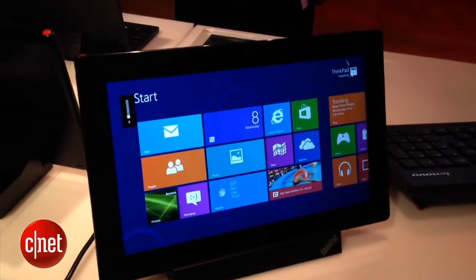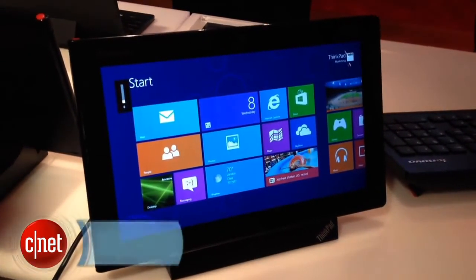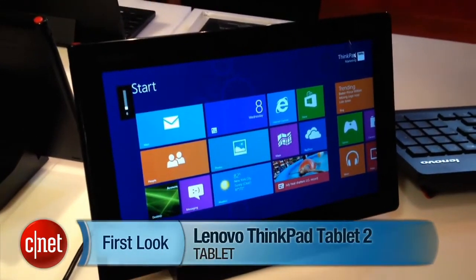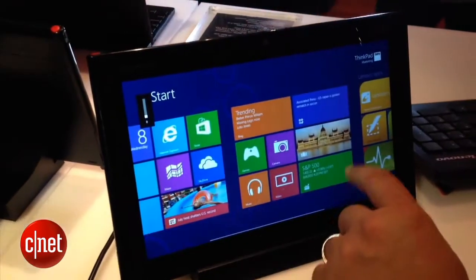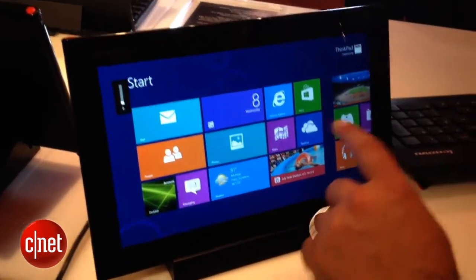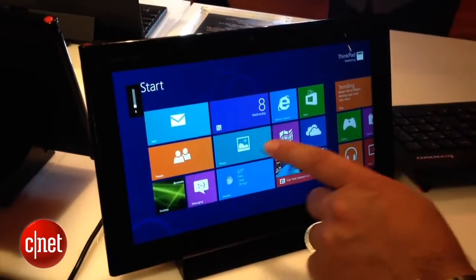Windows 8 may be just around the corner in late October, but the Surface tablet won't be the only device out there. One of the prime competitors or co-conspirators in the Windows 8 tablet revolution is the Lenovo ThinkPad Tablet 2, which is a Windows 8 tablet that does not run RT — it runs full Windows 8 Professional off of an Atom processor, unlike the high-end Ultrabook processors that are going to be in the Surface Pro.